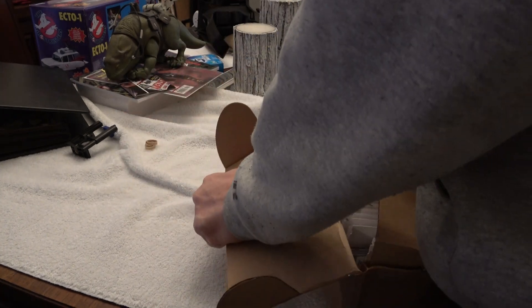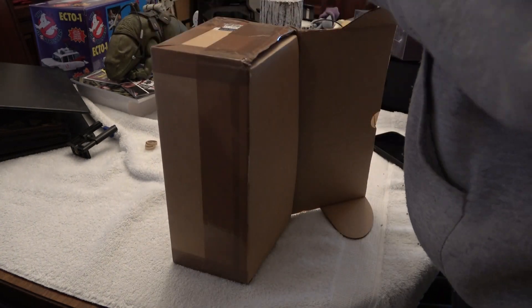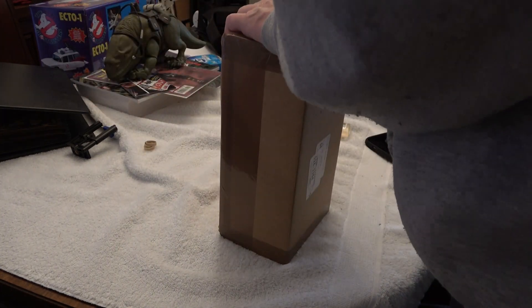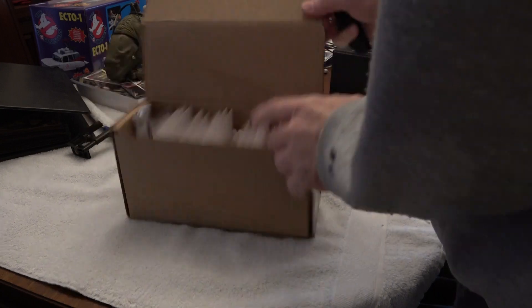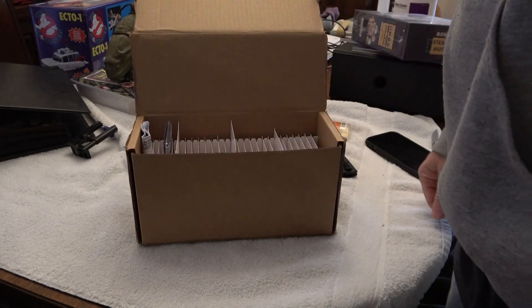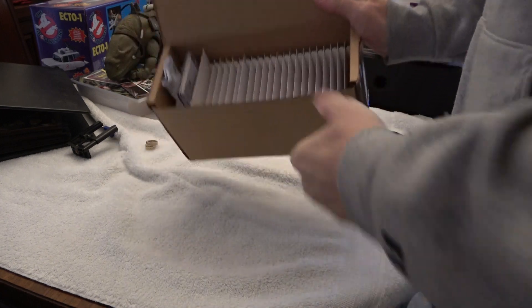Just the one card. Let me get it open. This is how they send it — they can send several at once, but it's just the one card, my Wayne Gretzky rookie card.